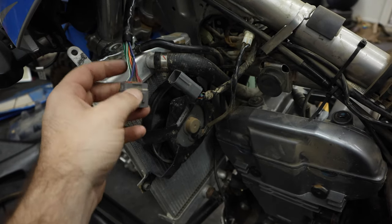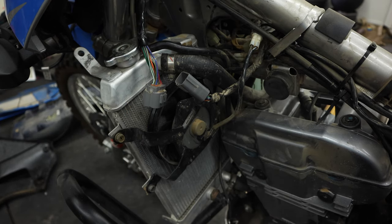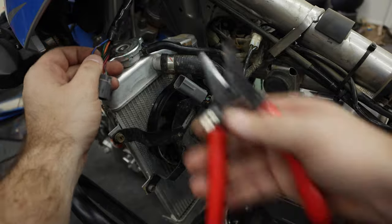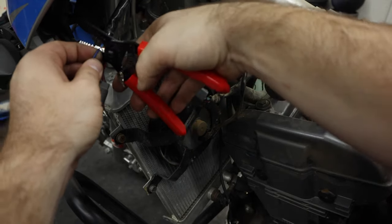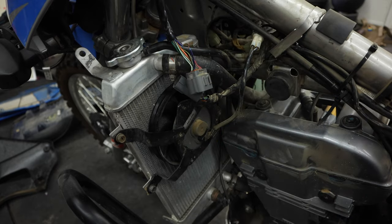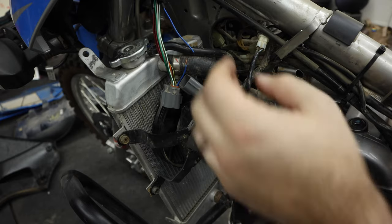I was hoping I could avoid cutting this - that's why I took all the time to just scrape around it. But in order to put heat shrink on it and properly seal it, I think I'm going to have to cut it. I thought I could just pop the pin out, but it doesn't look like I can. So here we go. Let's cut it up.